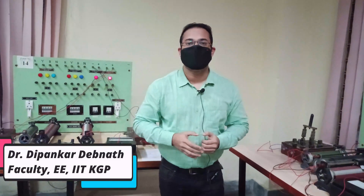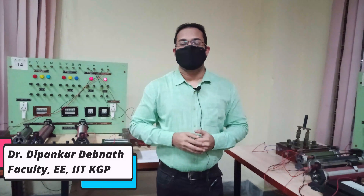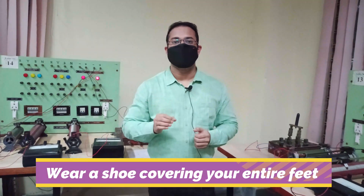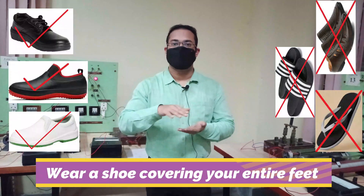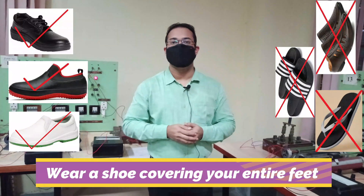I am going to give you some general instructions which you have to follow for all the experiments that you will be doing in ET lab. The very first instruction is that you have to wear a proper shoe covering your feet properly, so that while performing the experiment you don't get any electric shock.